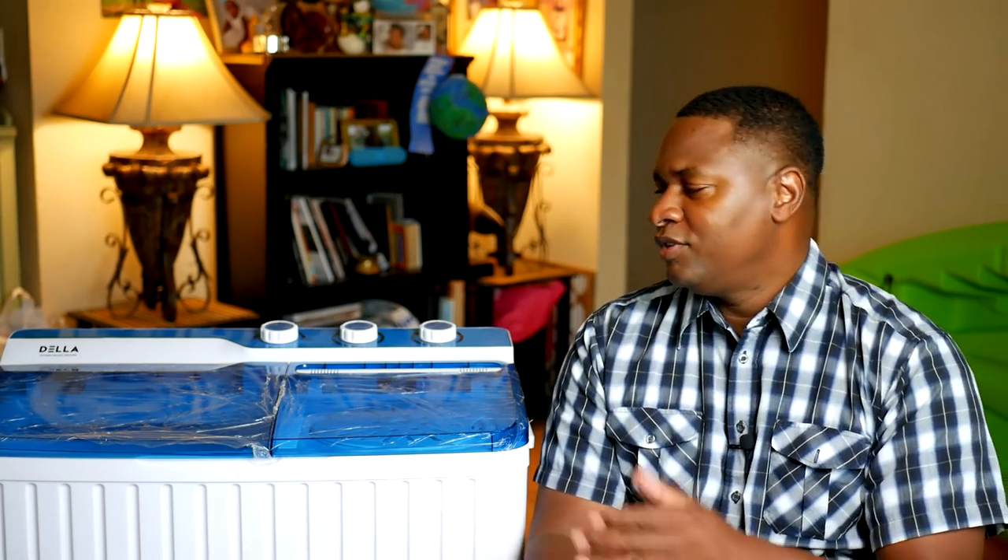This is a Della portable washing machine. What's significant about it is it's light and small enough to work in an apartment setting where you don't have hookups. It's very affordable and I wish I had known about it a long time ago. If you're researching something that can help you do laundry more conveniently, whenever you want, stick around — I'm going to show you everything I learned, the pros and cons, and how to use it to the best of its ability.